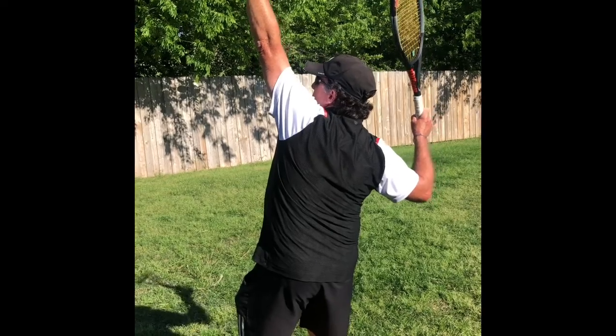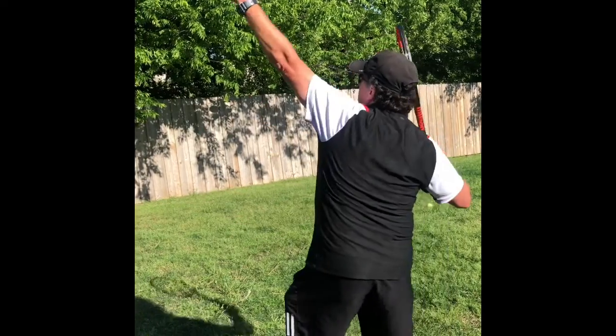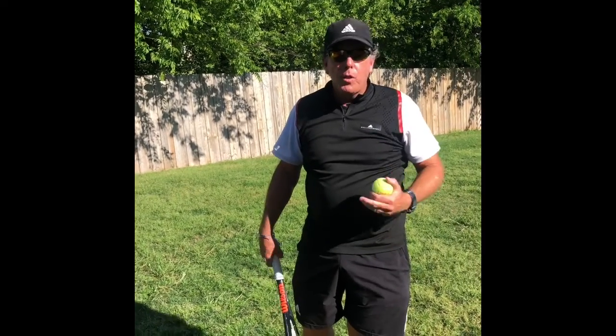From this position, notice my line of my shoulders is at an angle going up towards the sky. I'm leaning forward into this position. You've really got to feel the trophy position and hold it.